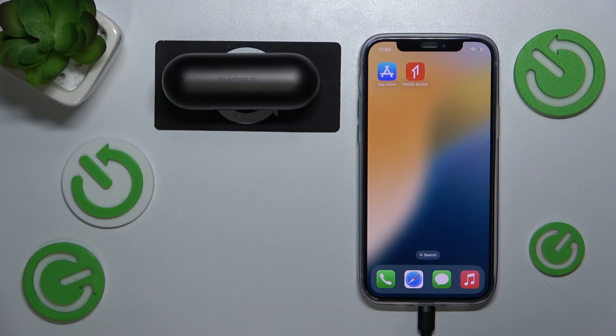Hi everyone, in today's video I'm going to show you how you can pair One More stylish wireless headphones with your iPhone. Let's get started.